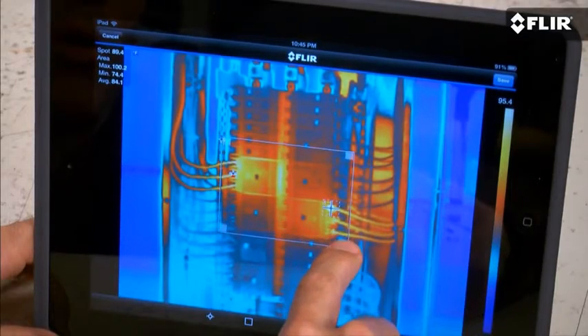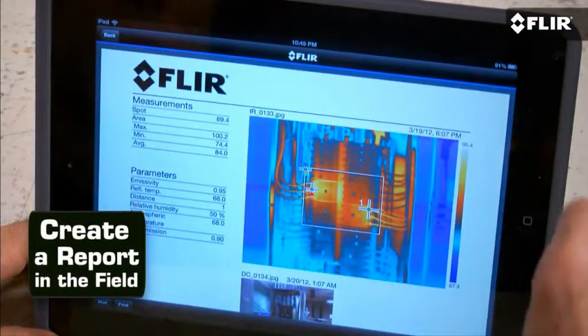You can add measurement tools, even create a simple report on site and send it off in an email. This is huge when you need to share findings right away, especially when there's no time to head back to the office.